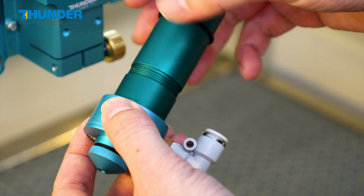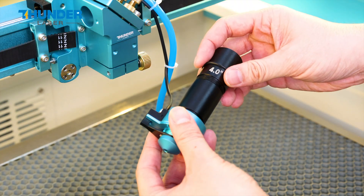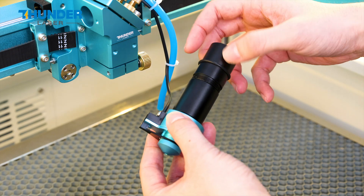Separate the lens barrel from the focus lens tool. Align the thread and securely lock the two parts together. Then reassemble the entire laser head.